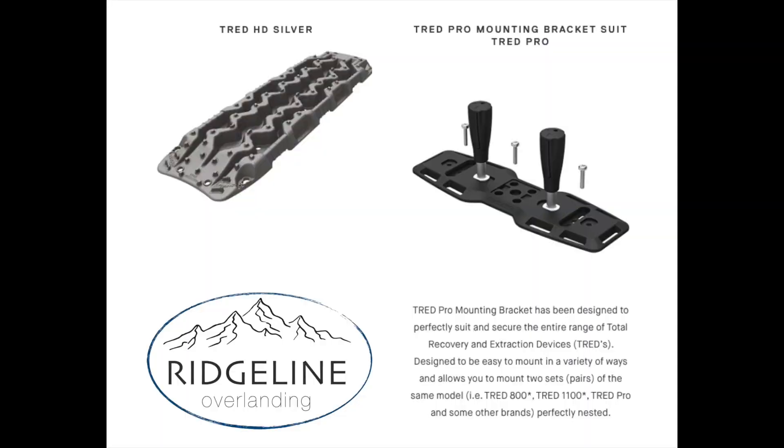Good day friends, Jason here from Ridgeline Overlanding. Thanks for joining us for today's video. Today we are going to talk a little bit about traction boards, some install tips, and I'll show you how I got my ARB TreadHD traction boards installed on my Vantec P3000 ladder rack. So let's dig into it and have a look, see what you think.